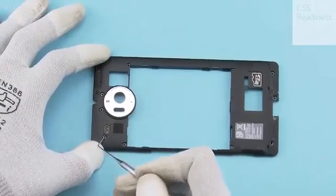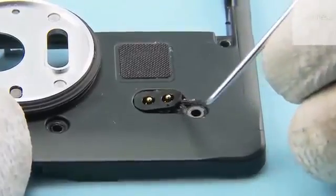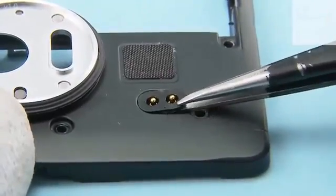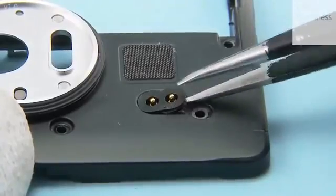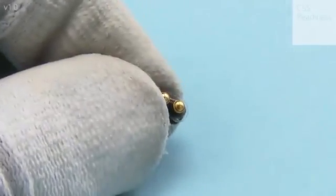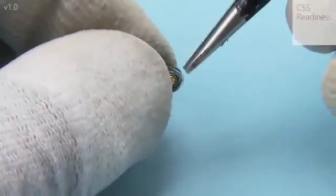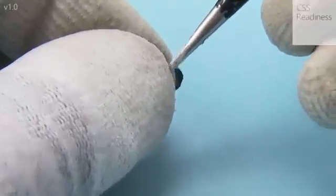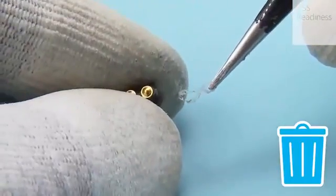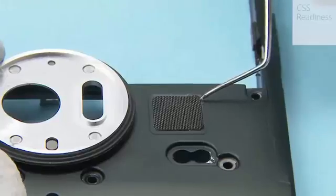Release the NFC pocket bin with the dental tool and remove it with tweezers. Carefully peel off the NFC pocket bin adhesive. Release the speaker net with the dental tool and remove it with tweezers.